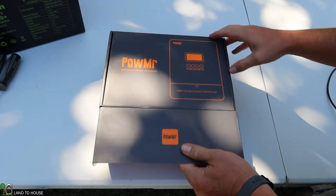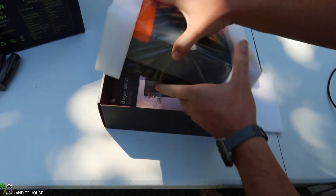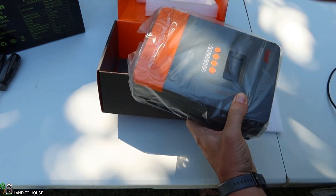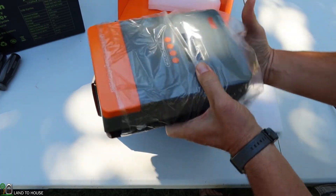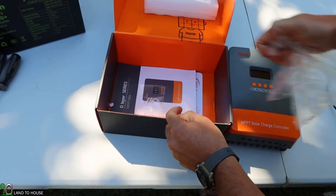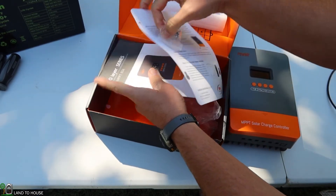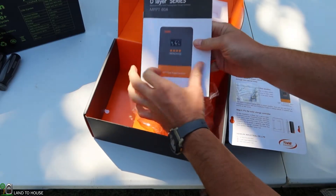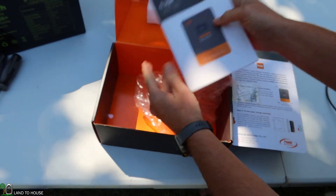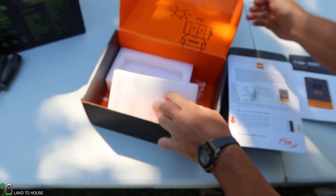Let's quickly take a look at the contents of the package. You can see it is protected with foam — we're going to pull those off. It also has a little protective bag over it. And then setting that aside, here are some pieces of documentation. It's also got some mounting screws, and you've got your user manual. Very basic packaging.